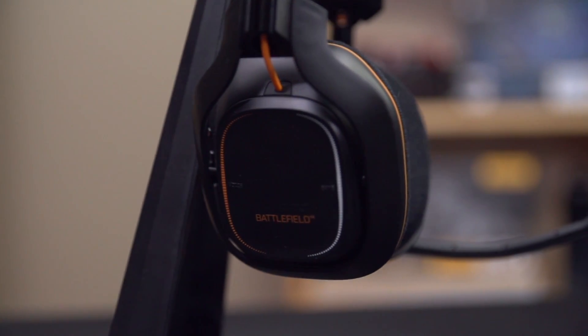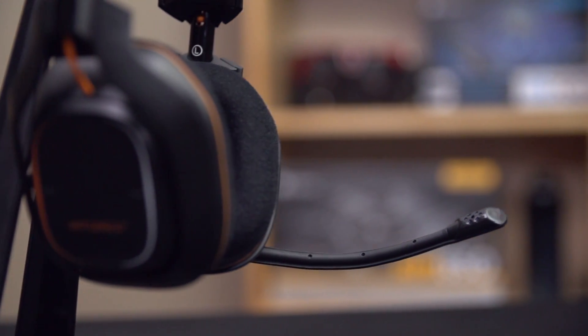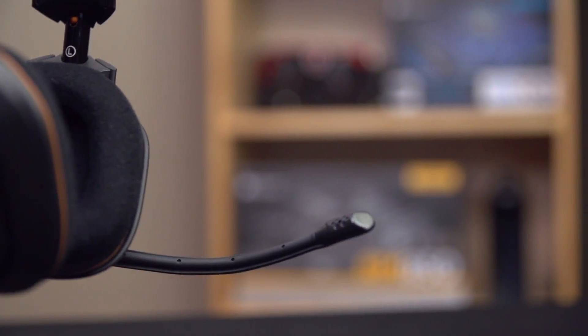Maximum volume on the Astro A50s — these can easily get uncomfortably loud. There is no shortage of amplification going on here, so unlike the H Wireless which didn't get painfully loud for me, these ones you can drive them as high as you want to go. However, unlike both the H Wireless and the Vengeance 2100, they don't seem to have any kind of limiter to prevent over-driving the speakers and introducing distortion. The A50s just let you go as high as you want, even though it'll sound completely terrible once you get to a certain level. But the distortion doesn't come in until long after most people would be extremely uncomfortable.